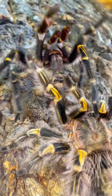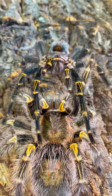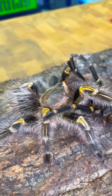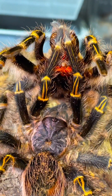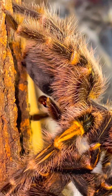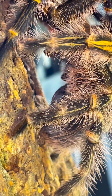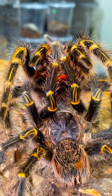Now that both spiders are riled up, it's time for the male to make a move. Lincoln rushes Becky and slides his tibial hooks underneath her fangs so that he can hold her up, but more importantly, avoid being Becky's next meal. With both Chaco Golden Knee tarantulas in the right position, Lincoln starts to insert both of his emboli into Becky's epigastric furrow. The entire process lasted roughly a minute or two.